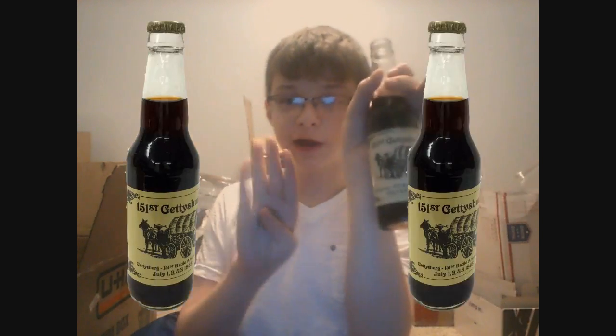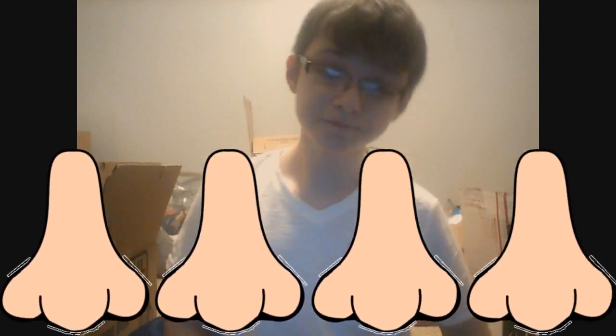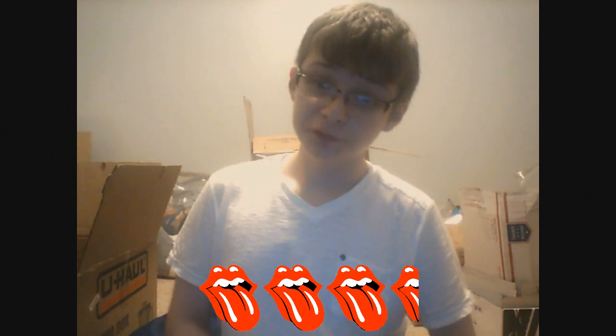In terms of branding, I think I'll give this one a 4 out of 5. I like the historical look with a wagon and a horse on it — it's very nice. In terms of smell, I'll give it another 4 out of 5. In terms of flavor, I'll give that a 3.5 out of 5.